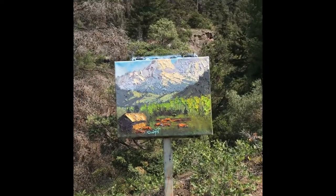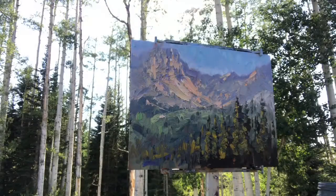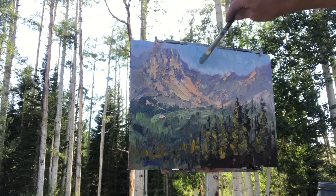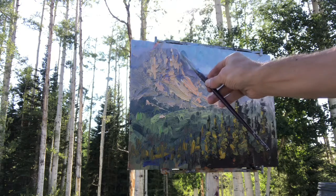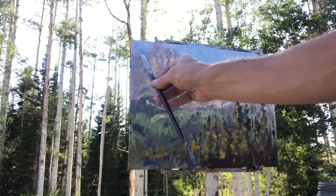If you'd like to create better plein air paintings, I encourage you to put your email in below and I'll send you a link to a helpful video that shows Stage One, the drawing stage. I'll also send you other tips, resources, and teachings to help you on your plein air journey. Thanks, and I'll see you up in the mountains.